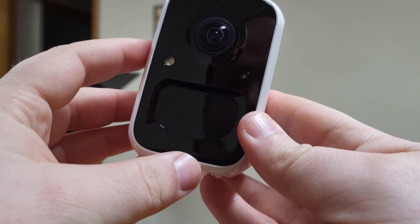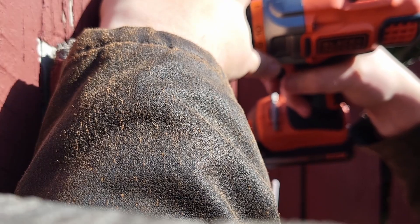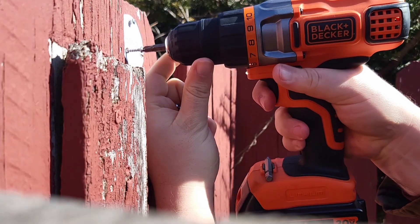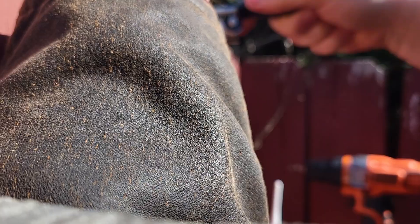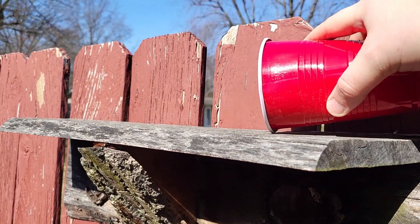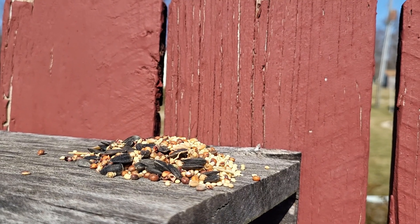I'm going to set it up outside and see how it does. It's super easy to install — just stick the sticker onto whatever surface you're installing it to, screw directly into that sticker to mark your holes, then install the mounting plate. I found using a screwdriver was actually easier since there wasn't quite enough room for my drill. I chose to install mine next to a little perch where I could put some bird seed and watch birds come to eat.